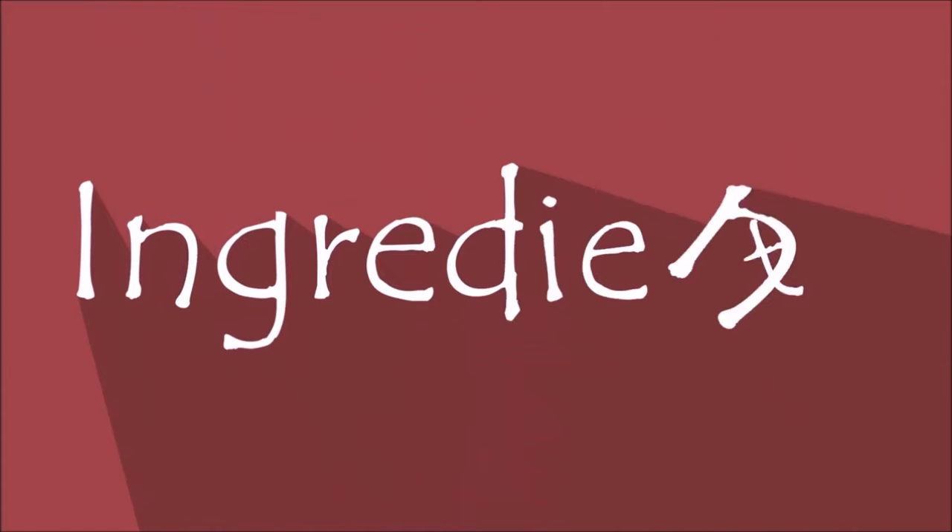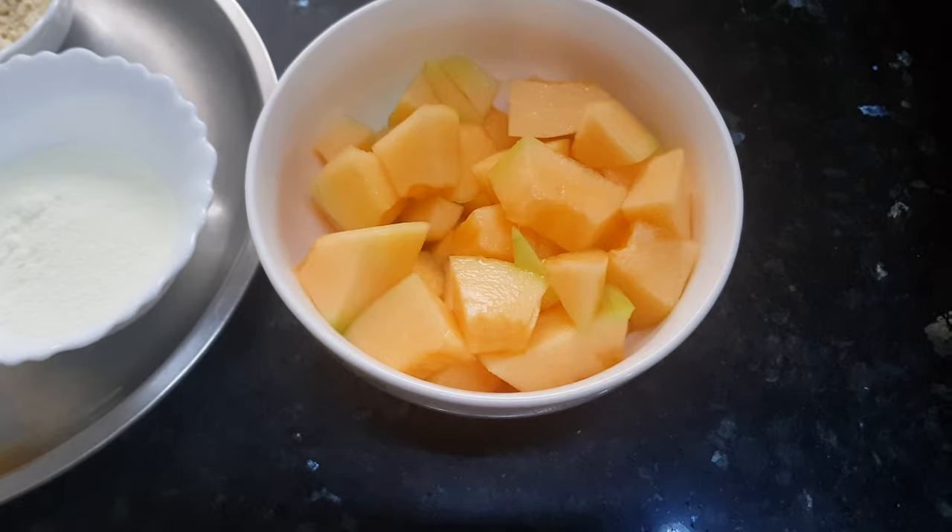Hello and welcome to the world of recipes. I'm Veshali. Today I'm going to show you a mouth-watering, delicious, and one-of-a-kind sweet recipe that's made with muskmelon or rock melon. So let's see the ingredients for making rock melon burfi.